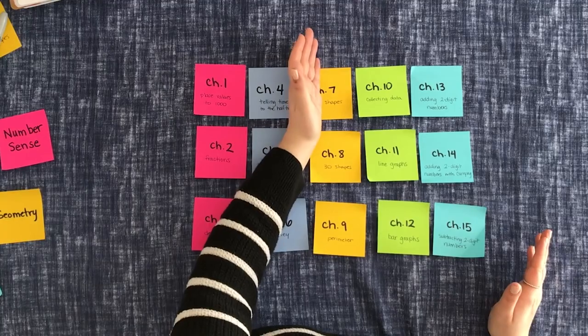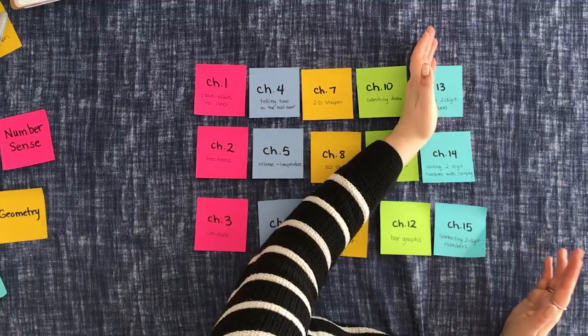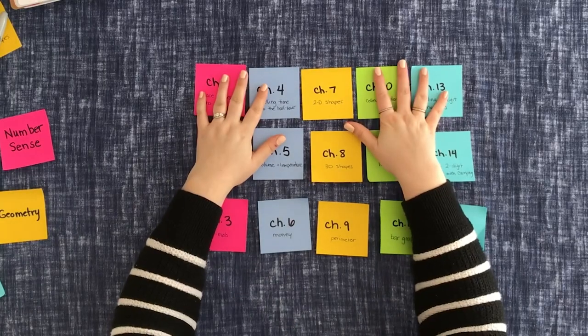So really it's that simple — spiraling a mastery program is as easy as that. There are a couple of options: you can do straight chapters, which is nice and easy. If you have a program with really long chapters, you might want to break it up even more — do half of chapter one, half of chapter four, half of chapter seven, half of chapter ten, half of chapter thirteen, and then go back and do the second half of each. Depending on how long your chapters are, that might be a great option, especially if you have a child with a really hard time with attention.